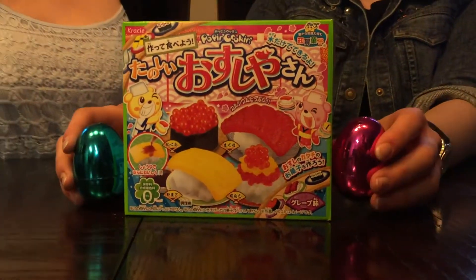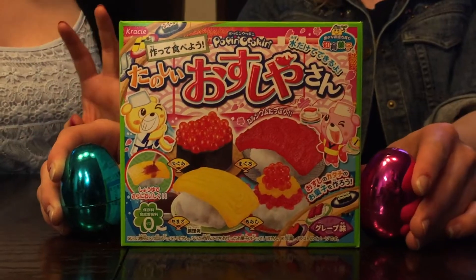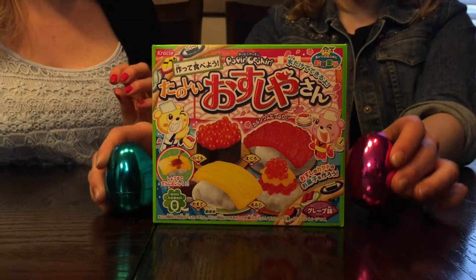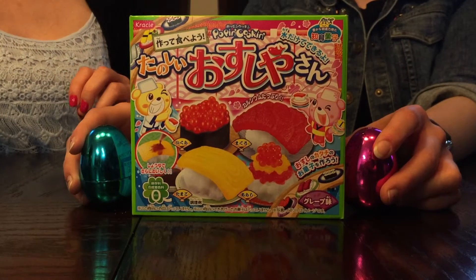We have a very special guest on the channel today. This is Lauren. Hey guys. We decided to make sushi for you this evening, because it's going to be our Easter dessert, on our special Easter dinner day.